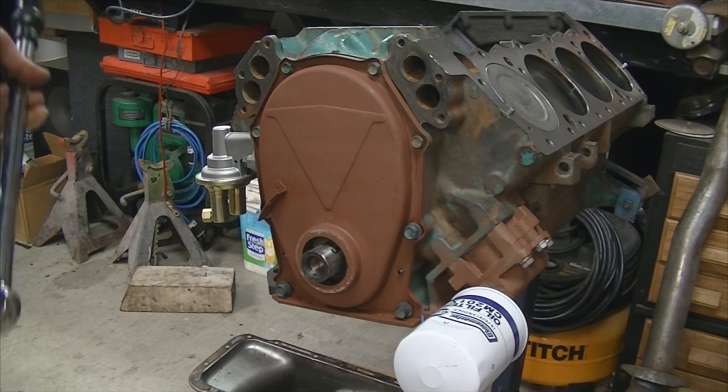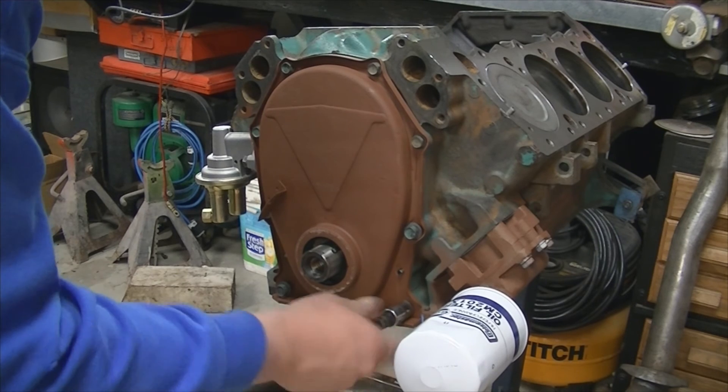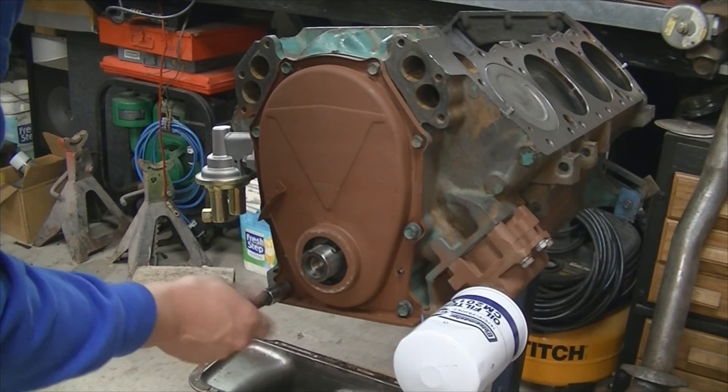There's actually a torque spec of 15 foot-pounds for the timing chain cover, so we're just going to torque it to 15 and call it a day.